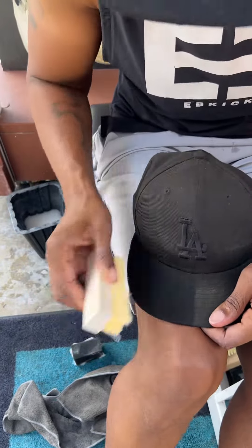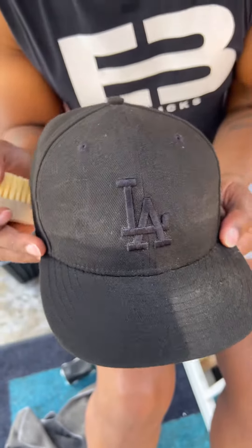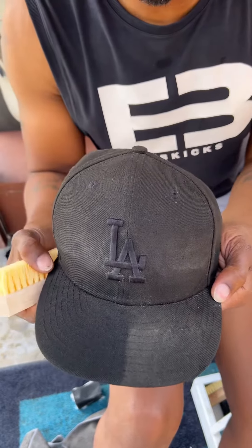Now look at this, you guys. This is the brim I cleaned with the EB Kicks, and this is the part I haven't cleaned yet. You guys can see the huge difference — this will save you from buying another hat.